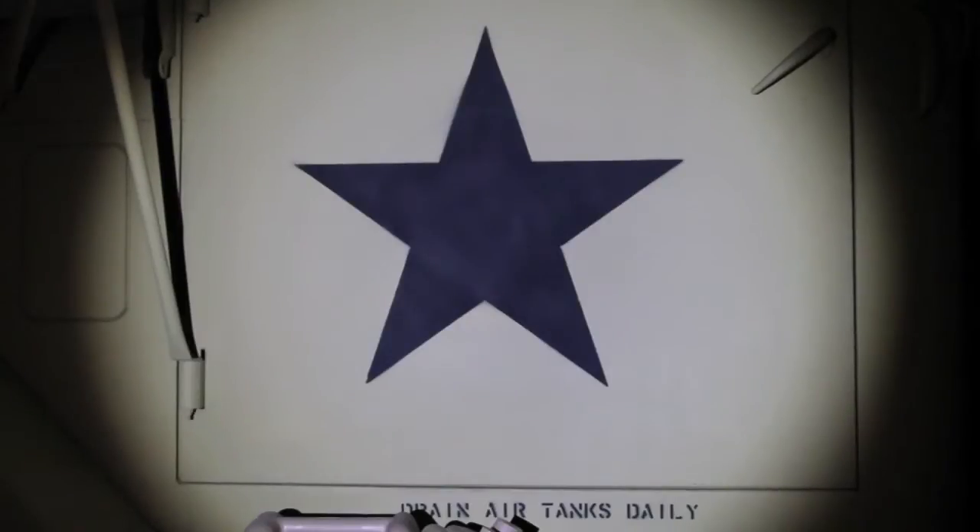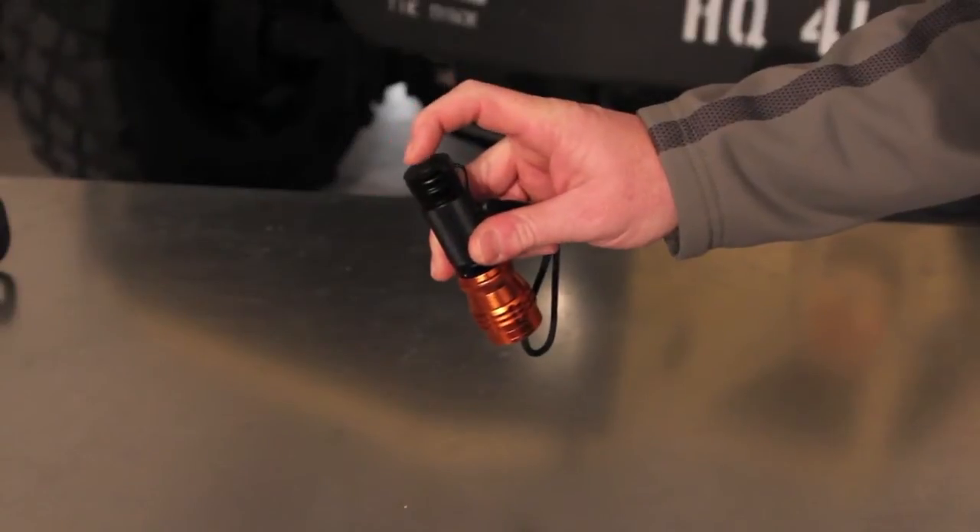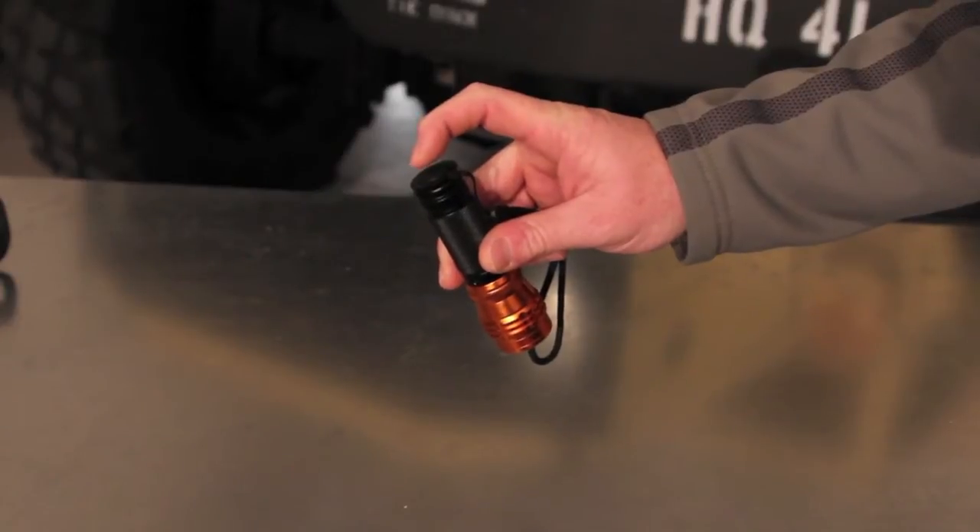The telescopic focus adjusts the beam from wide to a pinpoint beam. It's got a rubber encapsulated three-way switch function.